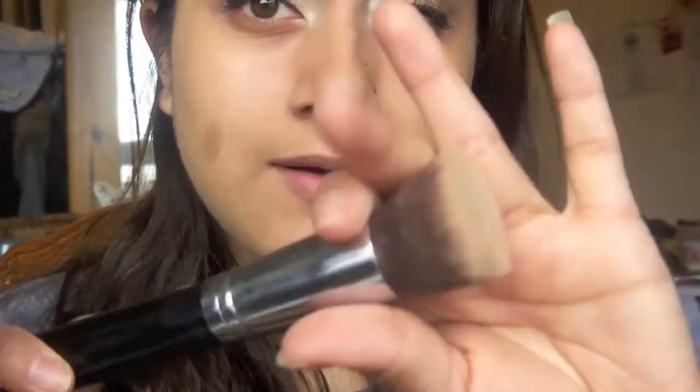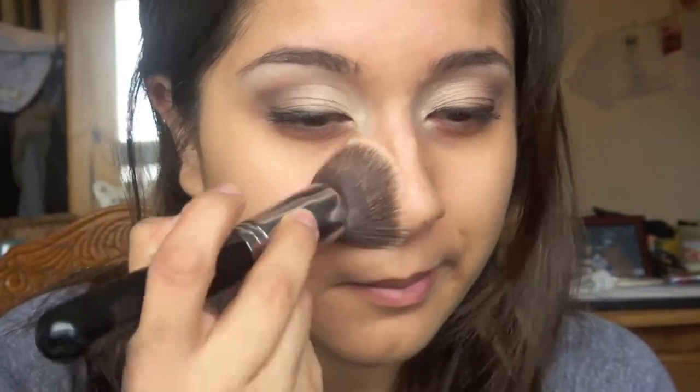Now just to smooth it all out, I'm going to go in with a brush just to buff everything in. To do that I'm using my Sigma F80, and I'm just doing everything in circular motions. And I'm going to grab some more of this color supplement.